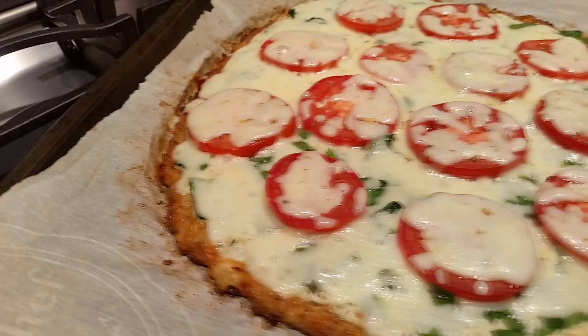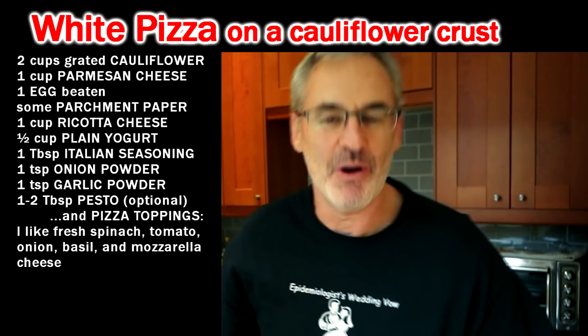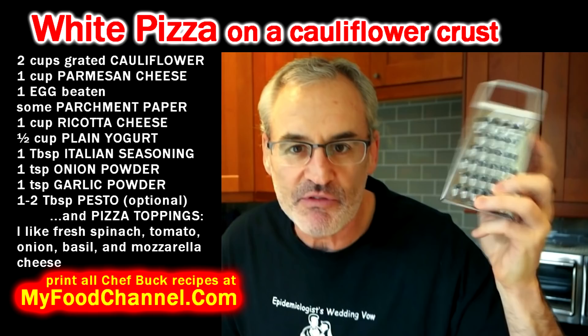Alright, Chef Buck here and today we're going to cook up cauliflower crust pizza — white pizza edition. We're still house-sitting, still in a strange kitchen, although we've been here for a while so it's not that strange, except for the grater I have to use.